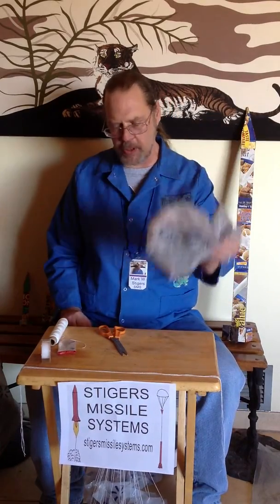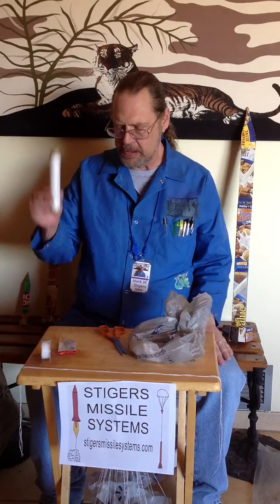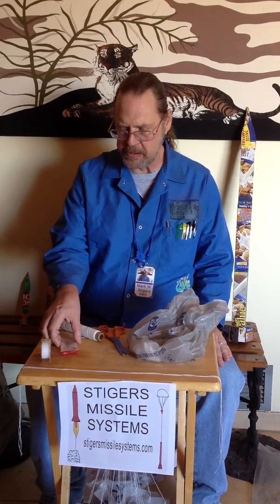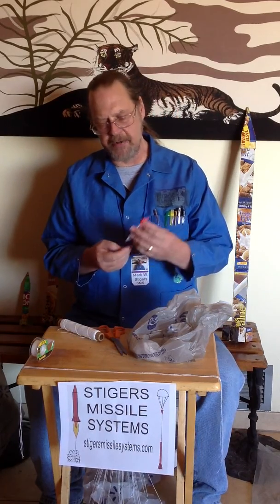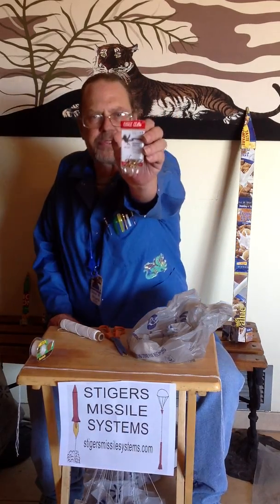What I'm going to show you is how I take an ordinary shopping bag and make it into a parachute for your modern missile system. What you need are several items: an ordinary shopping bag, some kite string, some tape, scotch tape, and a device called a barrel swivel.